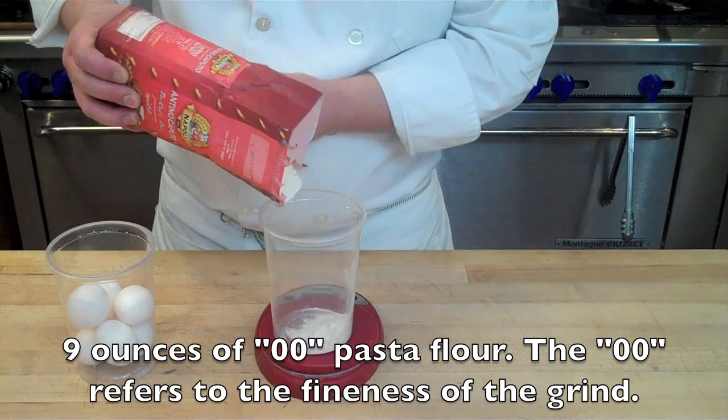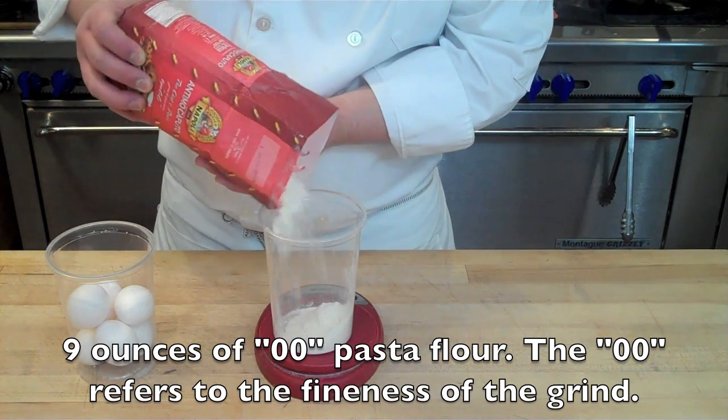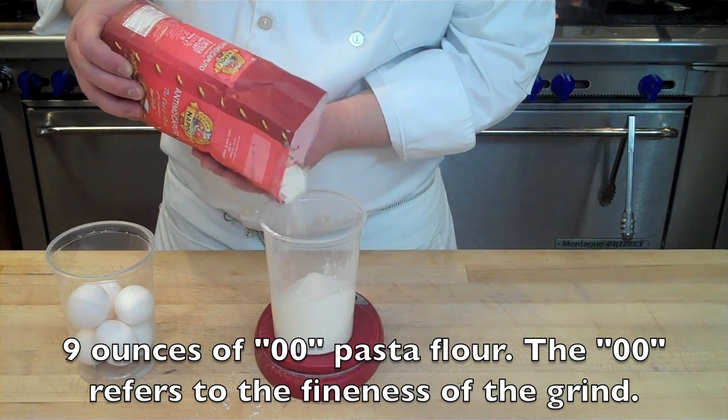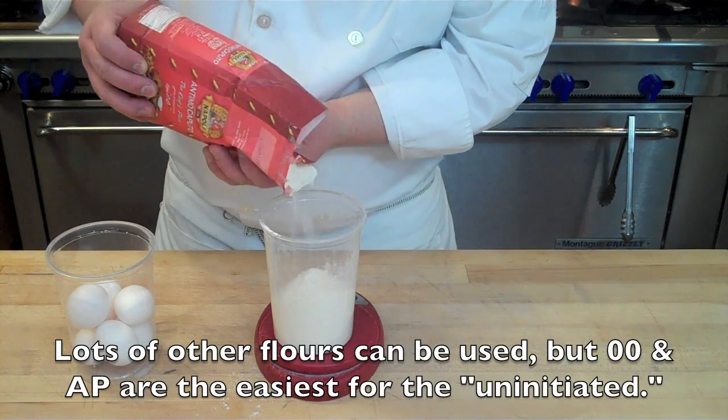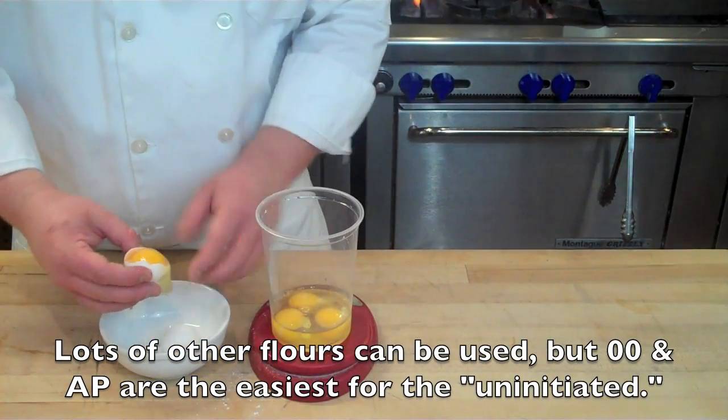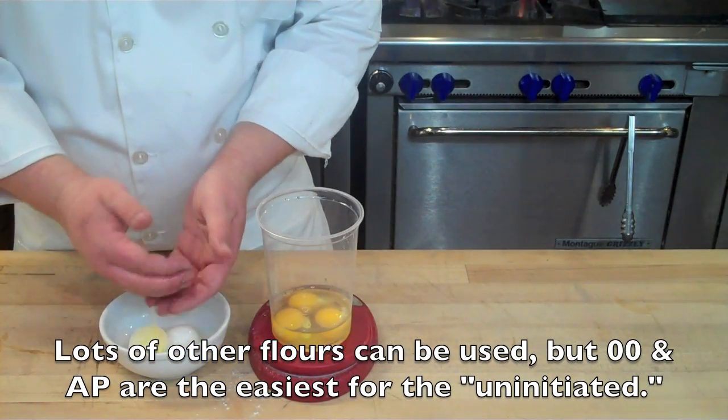You're going to start by measuring out 9 ounces of double zero pasta flour. The double zero refers to the fineness of the grind — it's a very finely ground flour. You can also use all-purpose; it's not a big deal. Double zero is a little more traditional, but durum wheat and semolina are sometimes used as well.